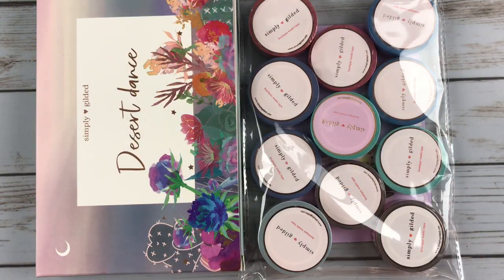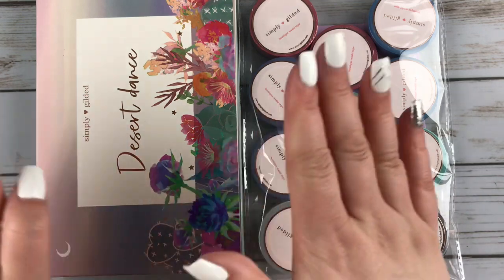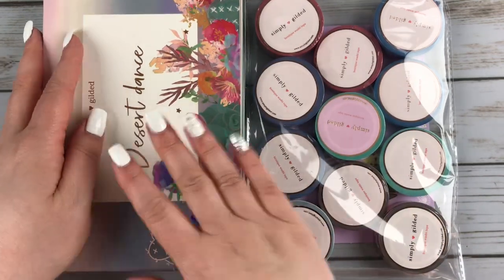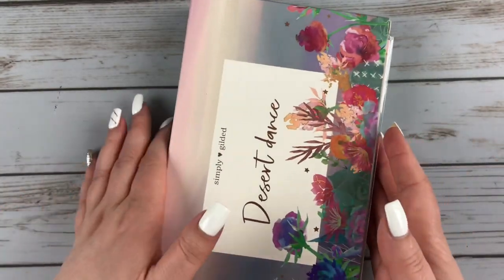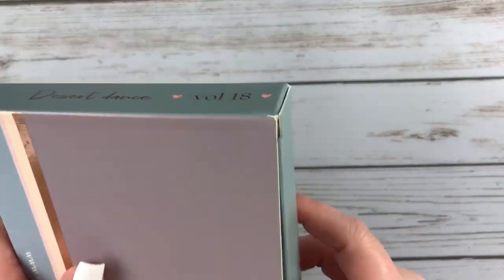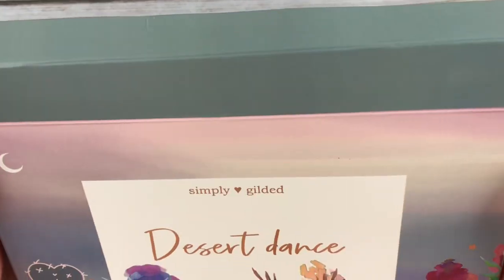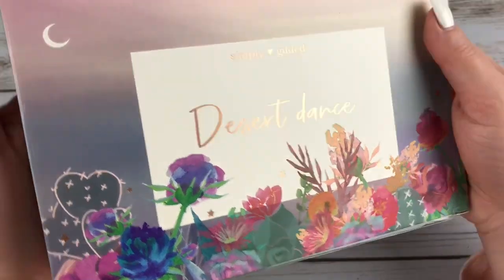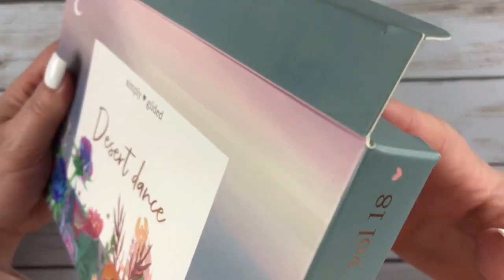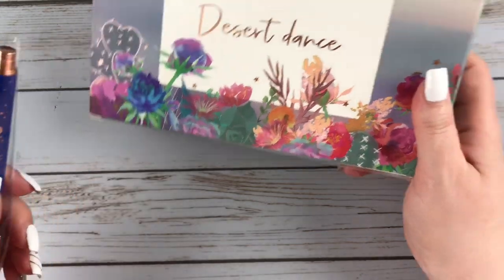To start off this haul, I actually have two orders here from Simply Gilded. One of them is my subscription box and then the other was a new release. We'll start off with the subscription box. This is the Desert Dance subscription box, and I believe this was the April subscription — volume 18.